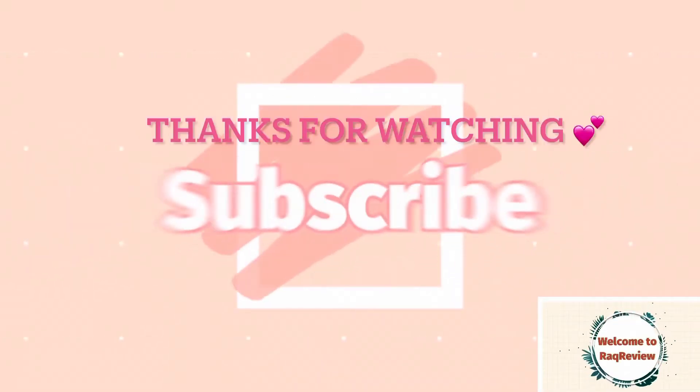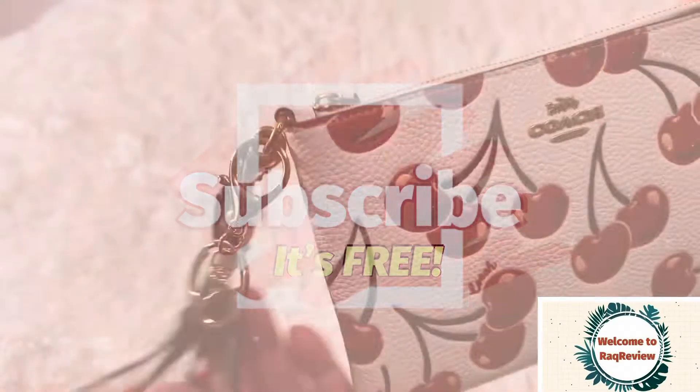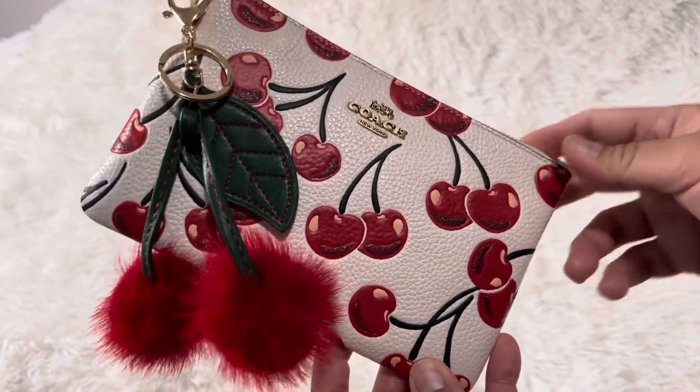If you guys like this video, please like and subscribe. And also don't forget to check out my other videos and playlists. Thanks for watching. Bye.